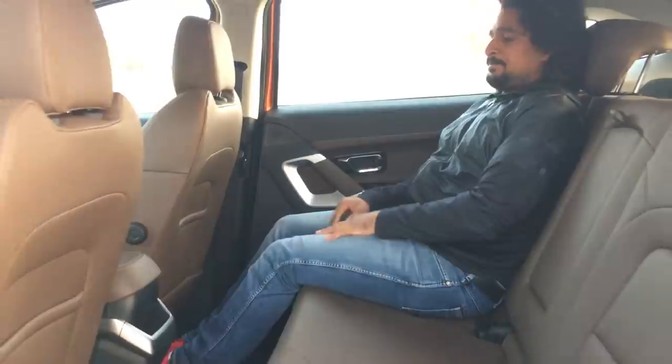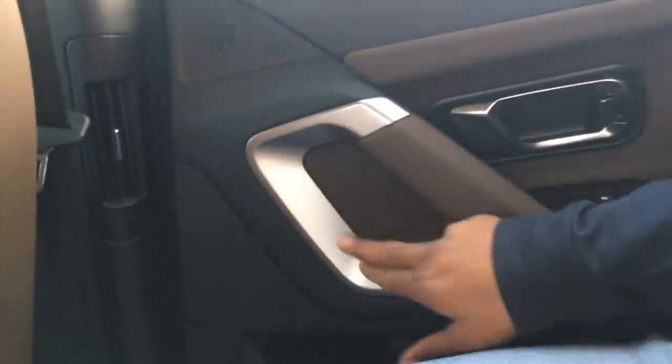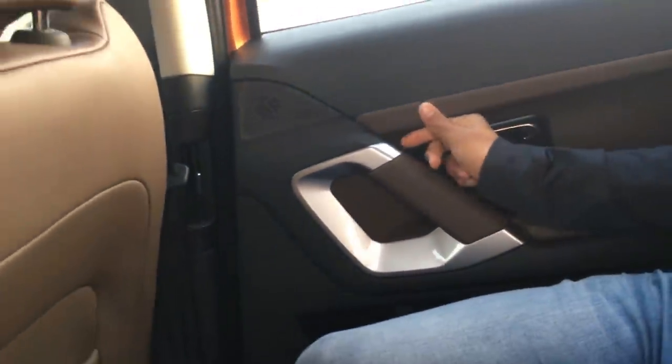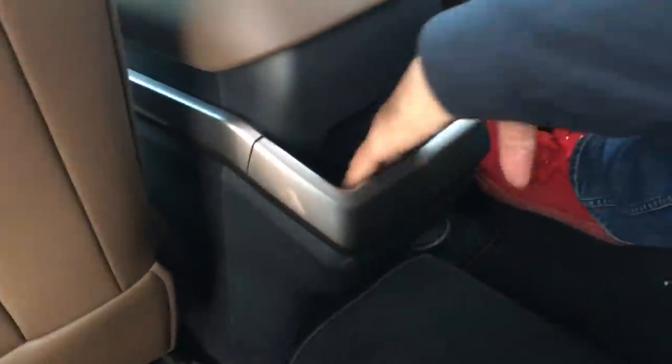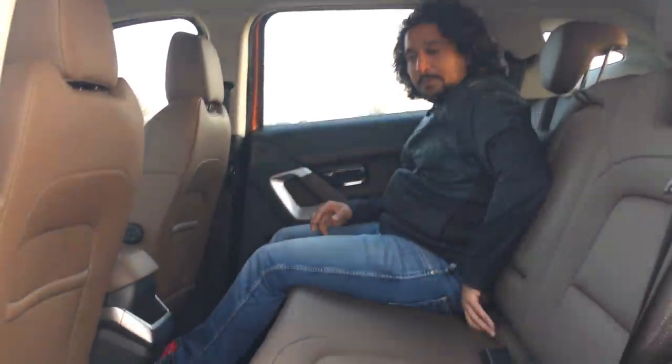Coming to the back seat, you can see how much room there is on offer. You do have air-con vents — there's plenty of headroom, and the air-con vents are on the B-pillar. There's good use of silver accents around the cabin. There's a place to store your phone and a USB port down here. There's also a lap belt for the middle passenger, with adjustable headrests.